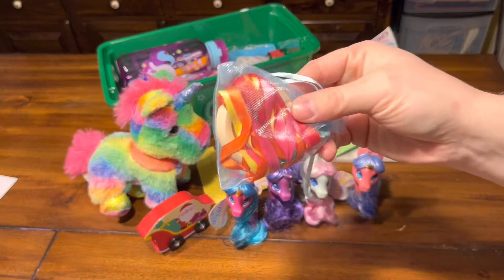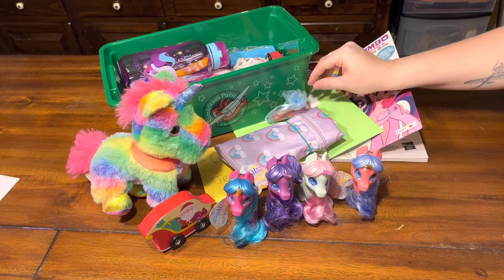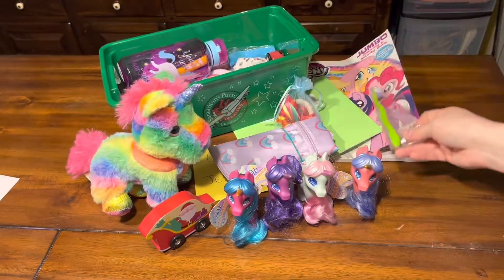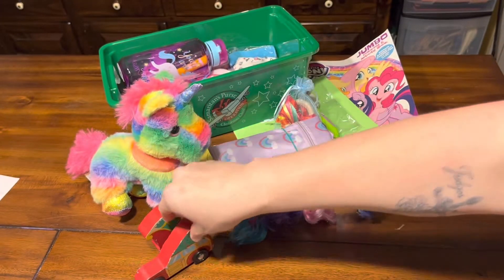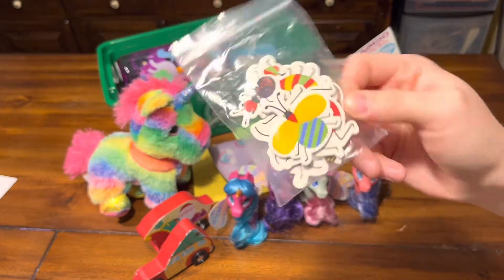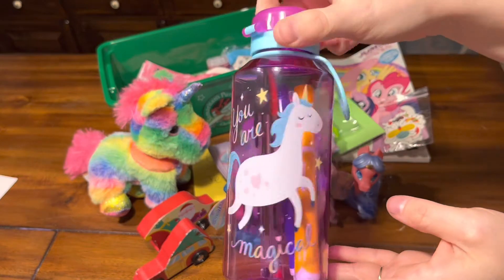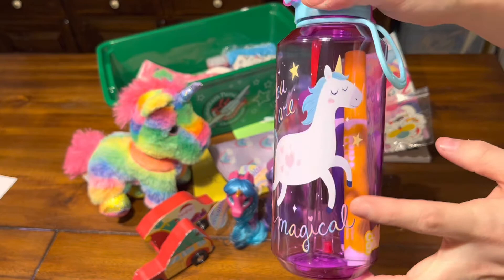In this organza bag is her dancing ribbon that I made. Her toothbrush, another wooden car, a package of foam bug stickers that I got from Hobby Lobby. Her water bottle is a unicorn that says 'You Are Magical' — this was Dollar General clearance, I think for 50 cents after summer.